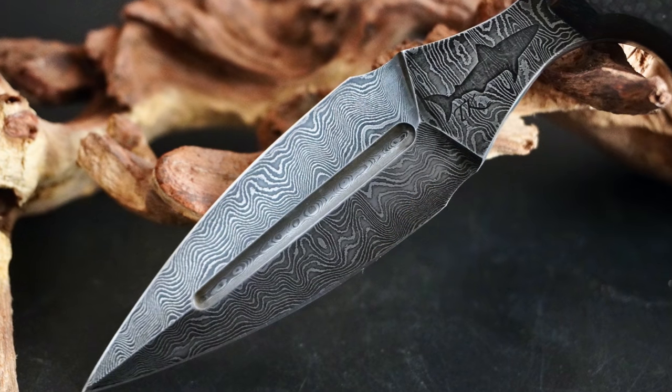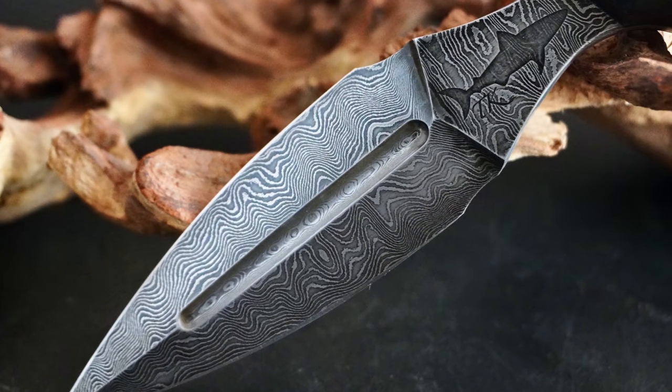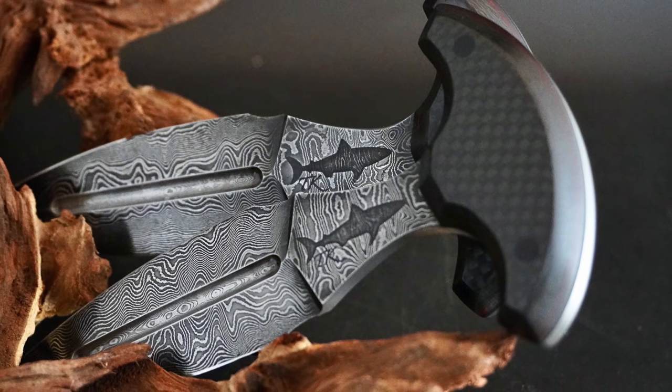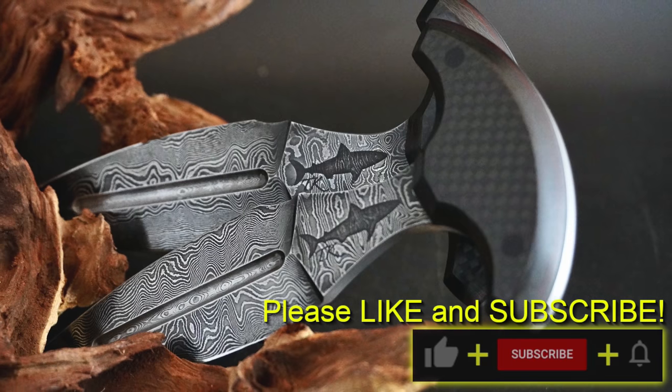We'll be right back. We'll see you on the next one.